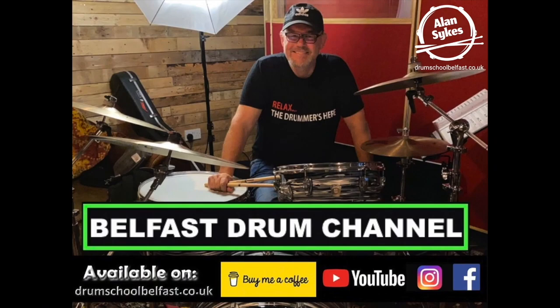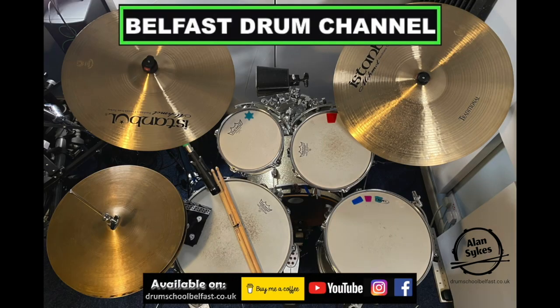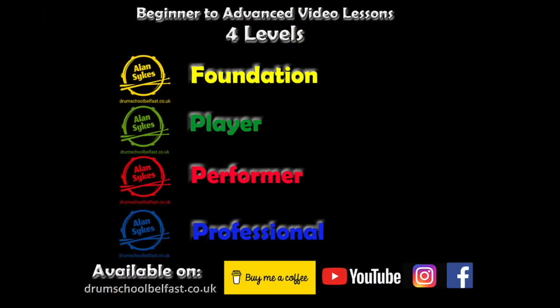Hi drummers, it's Alan here. Thanks so much for watching this video. If you found it helpful, please give me a thumbs up and subscribe for more. Hit the links to become a Belfast Drum Channel member and get access to extra full-rated lessons up to the professional level. Thanks so much again and bye for now.